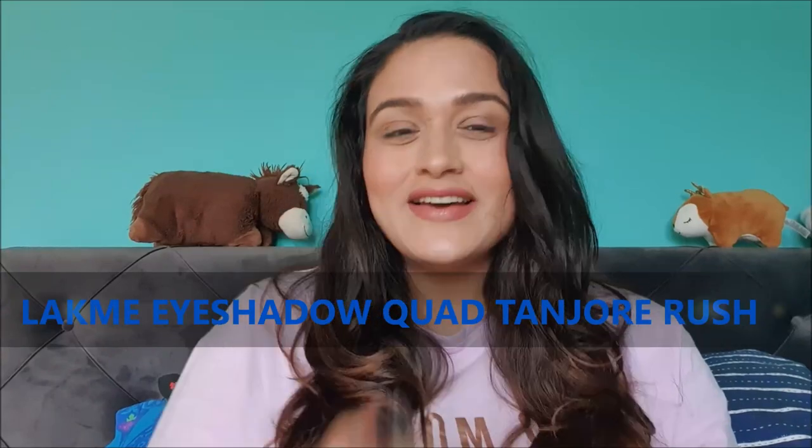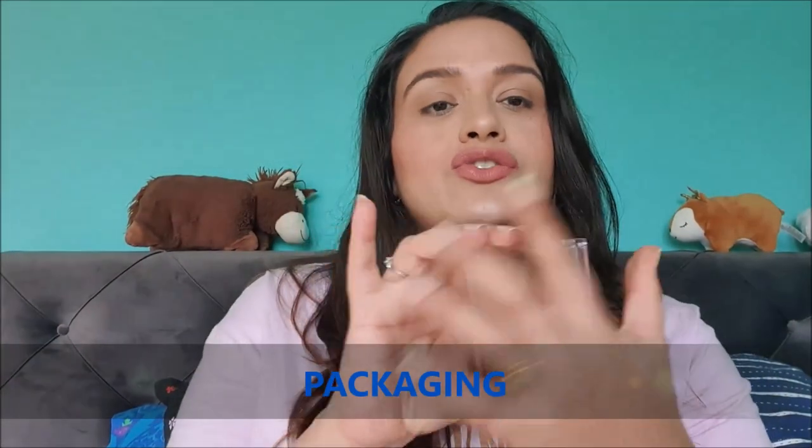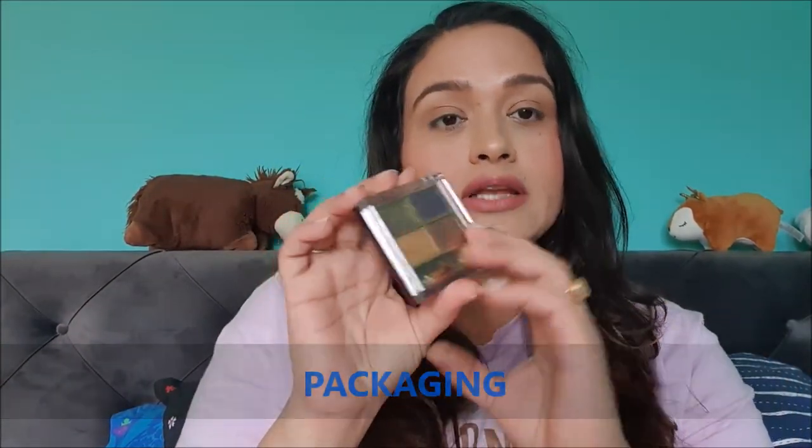Today the palette in focus is the Lekme Eyeshadow Portrait in the variant Tanjore Rush. So without any further ado, let's start. Coming to the packaging, this comes in a plastic container with a transparent lid. I have the older packaging which used to be maroon, but the newer packaging comes in a beautiful light pink shade, and it comes inside a cotton carton sleeve which is also pink.